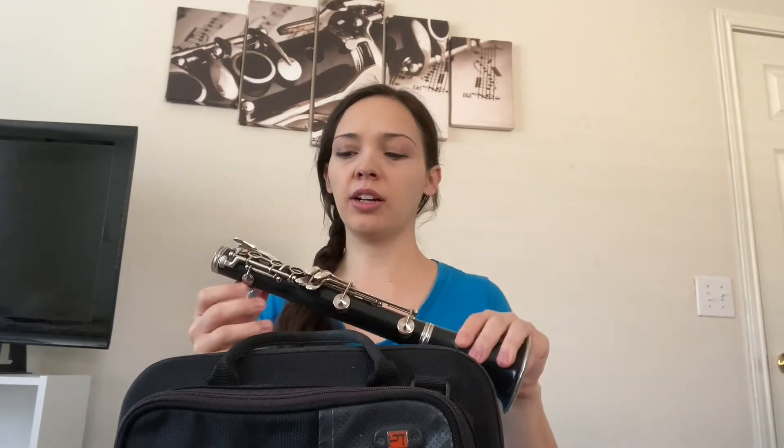You want to twist that in so it's all the way twisted. Be careful when you're twisting in the parts of the clarinet that you're not putting a lot of pressure on the keys because they can bend very easily.